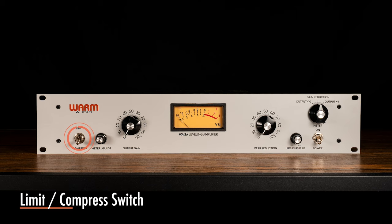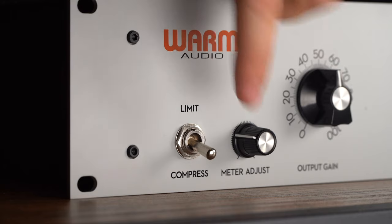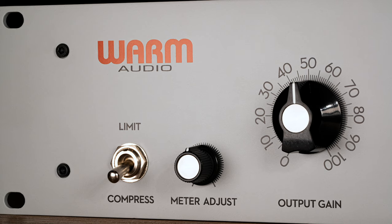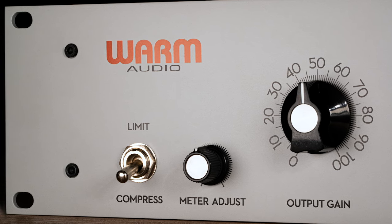The limit/compress switch has two functions. In compress mode, the WA-2A operates as a signal compressor with a compression ratio that is fixed but also somewhat source dependent. In limit mode, the ratio of the compressor is raised much closer to infinity, allowing the WA-2A to behave more like a hard limiter. The difference between these settings can be subtle with lower amounts of gain reduction, but become more audible with heavier amounts of compression.